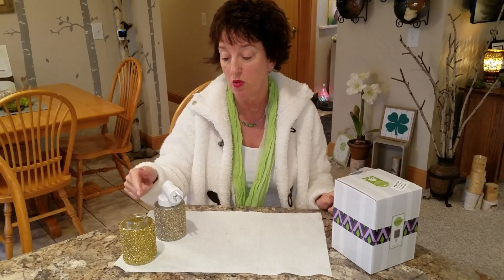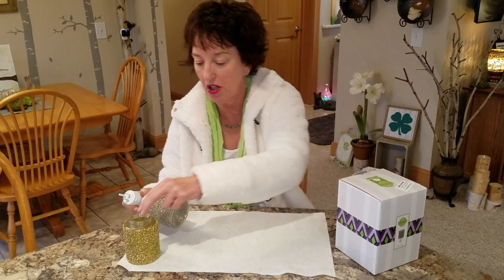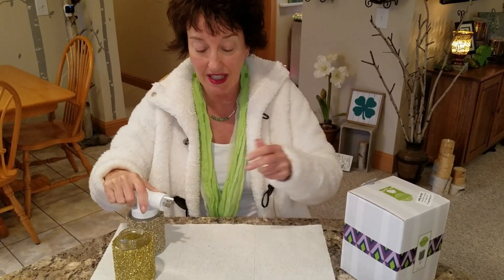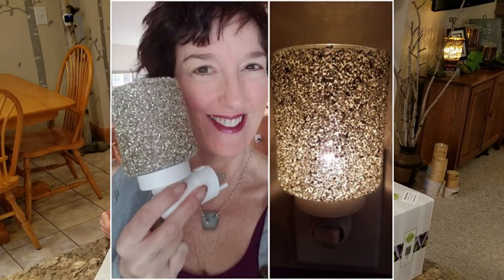I'm going to insert some stills so that you can see the difference between the gold and silver, because sometimes when you look at them you're like, they're pretty darn close. Well, when they're plugged in, they're not pretty darn close — one is definitely silver and one is definitely gold.